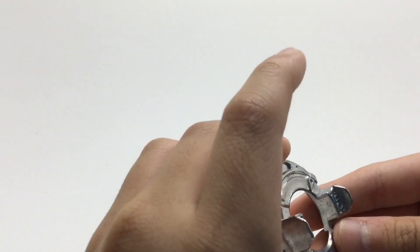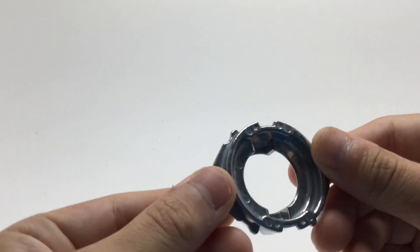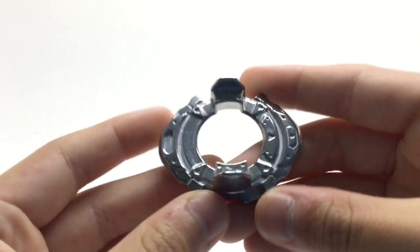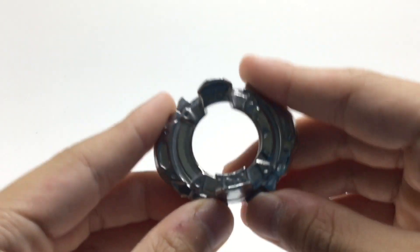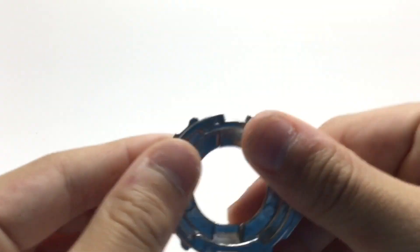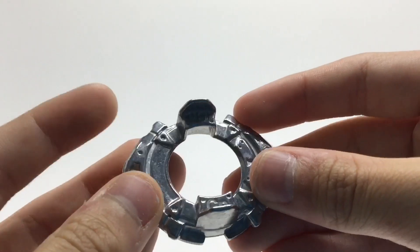And then we have this disc — I forgot what it's called, Control or something. But yeah, this is a Hypersphere or a Hasbro exclusive disc. Because the Takara Tomy one actually has a working gimmick and stuff. But oh well.